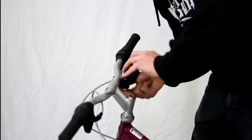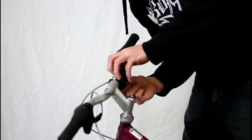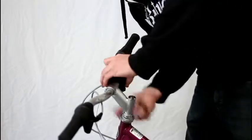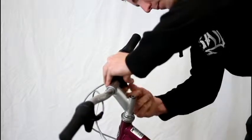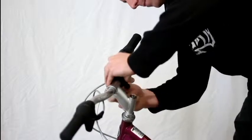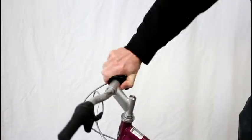I'll show you how to put this on. We're just going to take their bike mount here, pop it right on the bike, and then we'll tighten her up. Now this guy's not going anywhere.